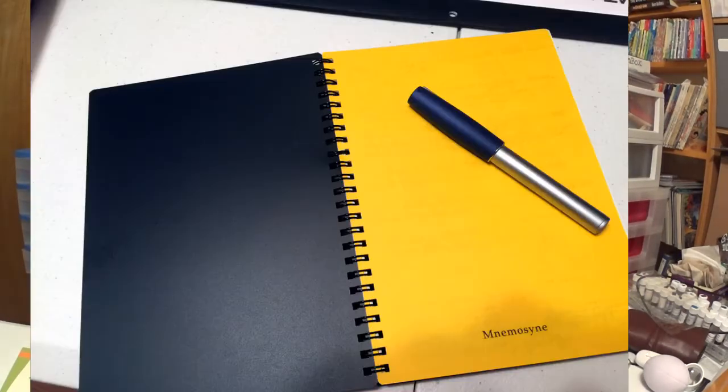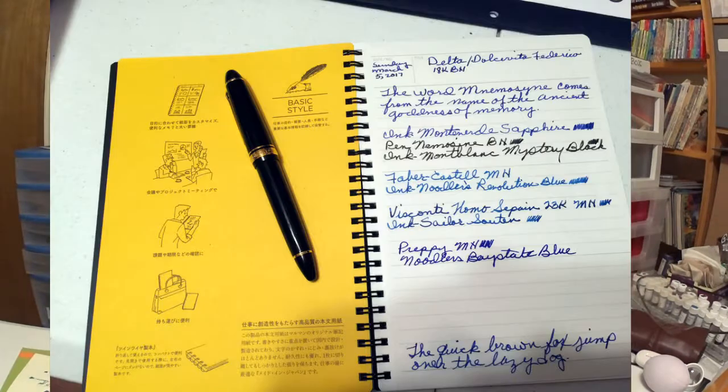You have the name right here on the notebook, and down here in Japanese it indicates a 7 millimeter line. When you open the book up, you have the yellow page — that's how they all come. In Japanese it gives you some instructions about the notebook. You may be at a meeting at the office, doing a lecture, or taking notes at school or work — it comes in handy. The notebook is A5 size and fits fine in your briefcase.